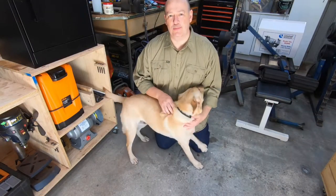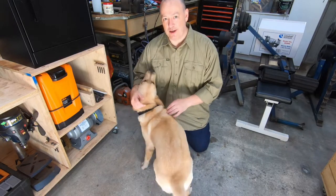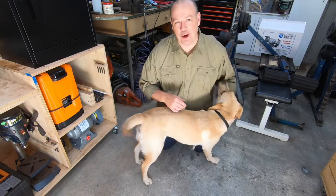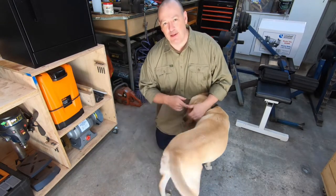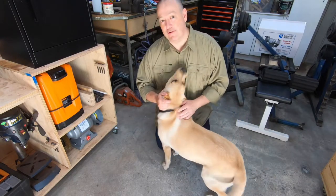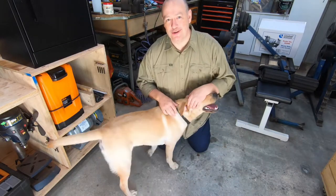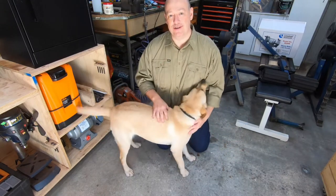The reason why we got the parcel box was thankfully not because we've got an issue with theft in the neighborhood or anything like that. But when the postman dropped off parcels for us and left them just inside our gate, our 10-month-old Labrador thought that they were a present for her, and we've had a few unfortunate destructions of parcels. So the parcel box is a great option for us.